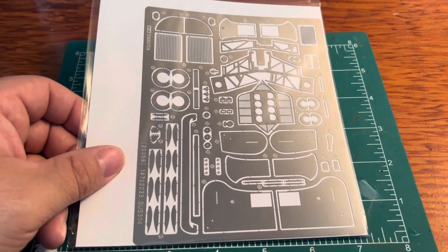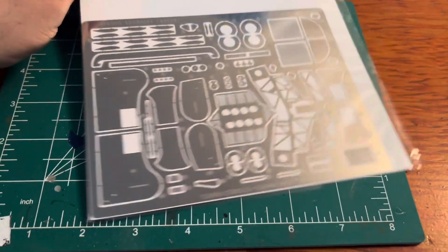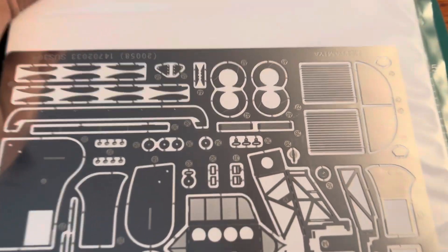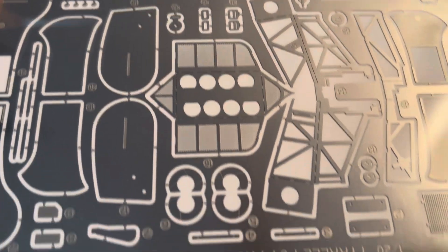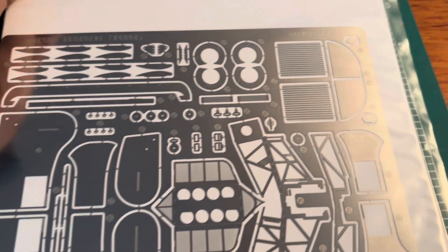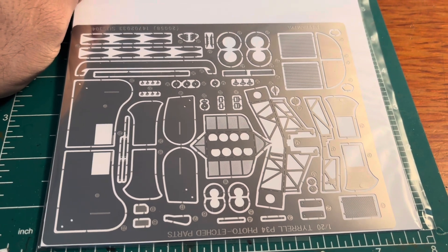This does come with the photo etch parts. Those are all of the photo etched parts — I'm just keeping them in the bag for now but you can see everything's there, they look good. I usually don't get into the photo etched parts unless they come with a kit.